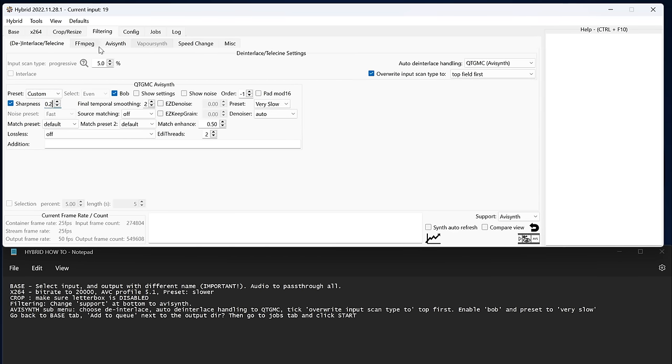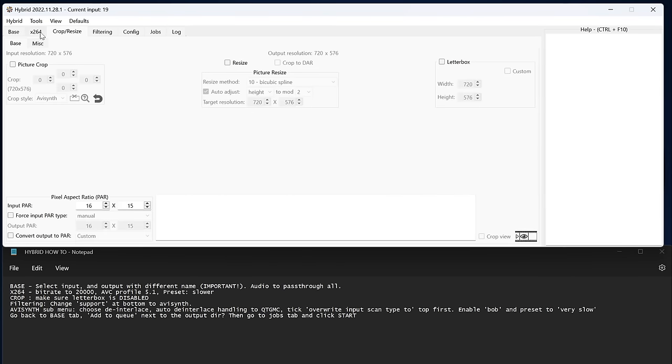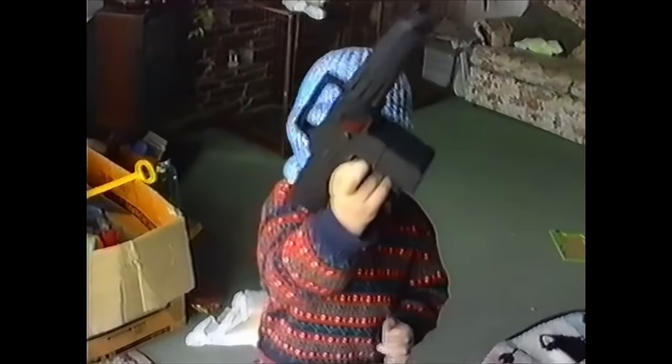I'm going to warn you in case you're following in my footsteps: either manually set sharpness to 0, or consider experimenting with dehaloing algorithms. Whatever you do will degrade the quality in some way. Pick your poison.